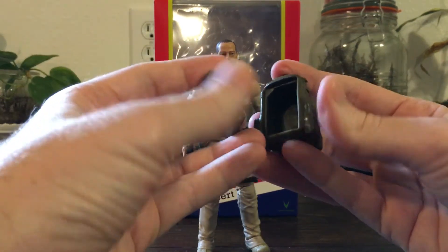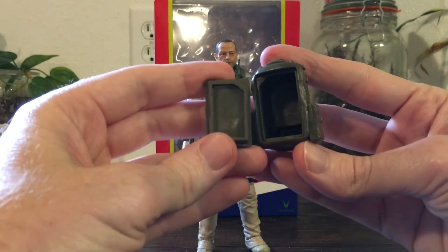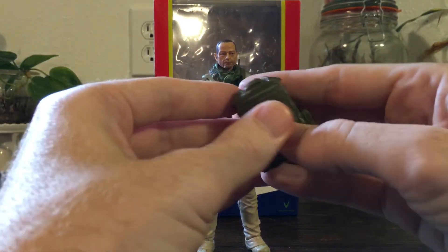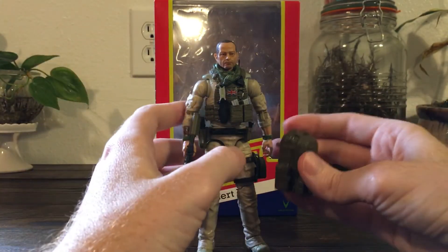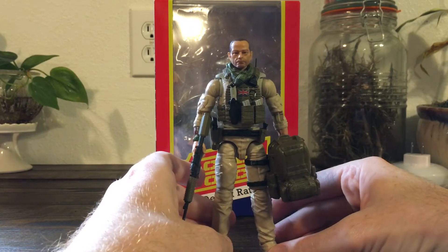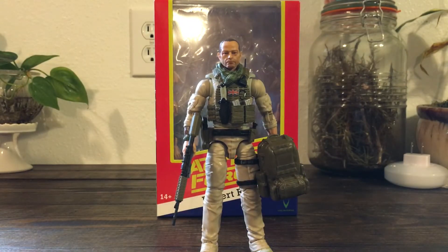One more thing to show you: if you've never seen a Valiverse Action Force figure, these backpacks are really cool because you can actually open them and put equipment inside. I'm holding the backpack separately while posing the figure just because it doesn't quite fit right due to that radio.